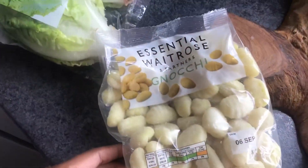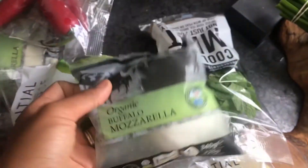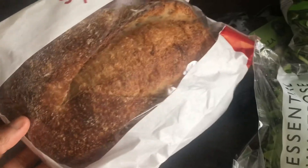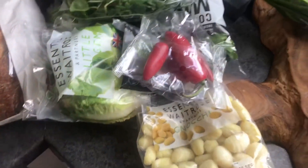I've got some gnocchi, some slices, some milk, buffalo mozzarella, chili, some water as well, and I've got some sourdough from Bales. I'll do something with that, so let's see.